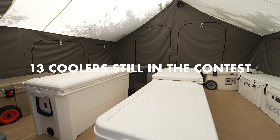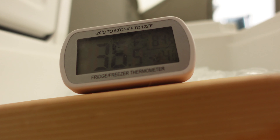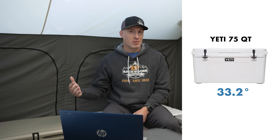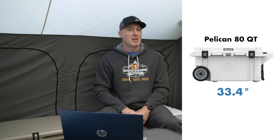Day five saw temperatures come down a little more — still 90.1 degrees in the tent, but not quite as warm. The Rugged Road 65 completely melted at the noon check, so 4.25 days until full ice melt on that cooler. We still have 13 coolers that haven't tapped out above 40 degrees twice in a row, though all internal temps began to rise. Interestingly, we saw a flip in the lowest recorded temperature: the Yeti 75 had the lowest reading at 33.2 degrees, and the Pelican 80 came in second at 33.4 — just a two-tenths difference.